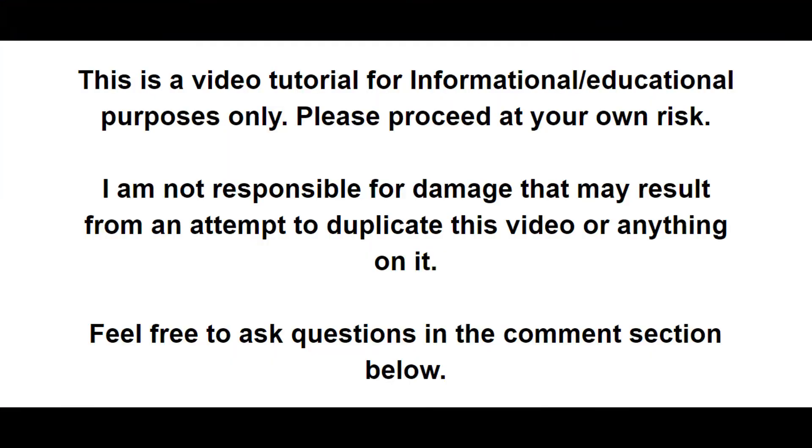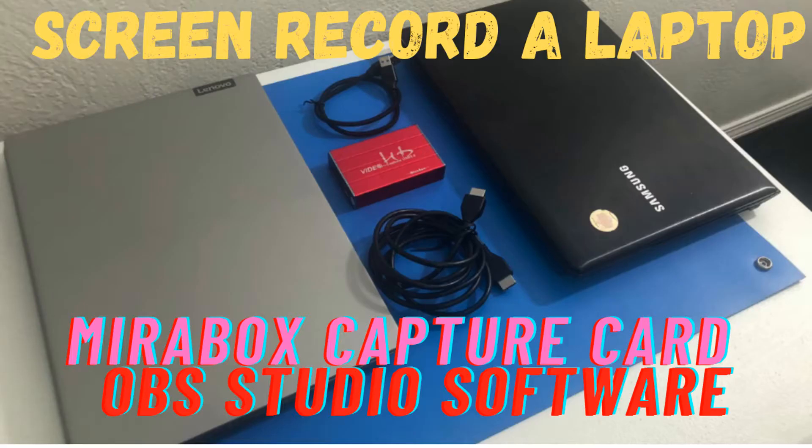I do hope this helps you out and I hope that makes sense. Thank you everybody for watching.